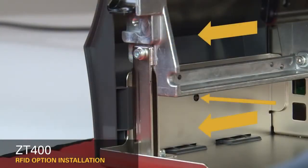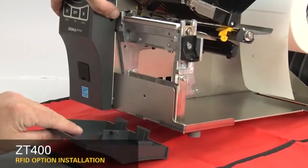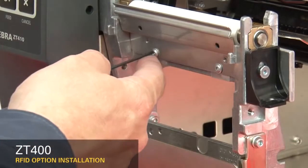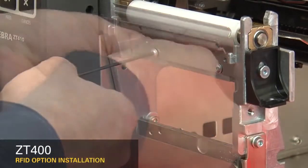To remove the front panel, press on the detent button while sliding the panel off the hooks and out of the base. If you have a peel or cutter option installed, remove them. Loosen the two mounting screws about a quarter inch or seven millimeters.